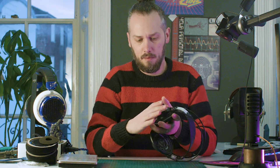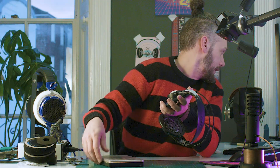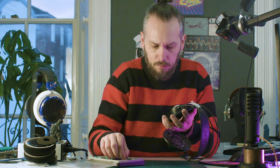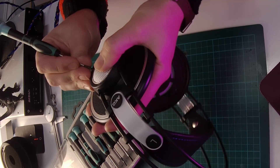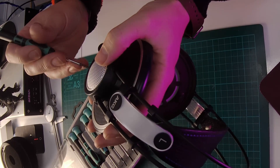Next we're going to remove this grill, and from what I remember you have to twist this — so the easiest way to do it is get something in those holes and twist. I can find a pointy screwdriver. There we go — that's just like an eighth of a turn and that's released it. So that's that bit off.